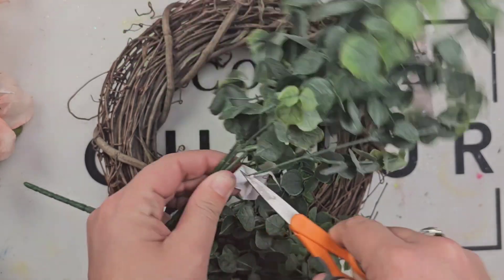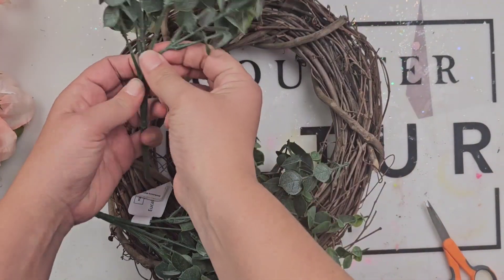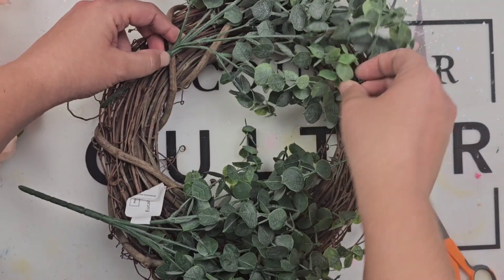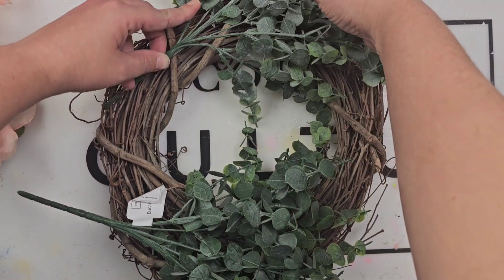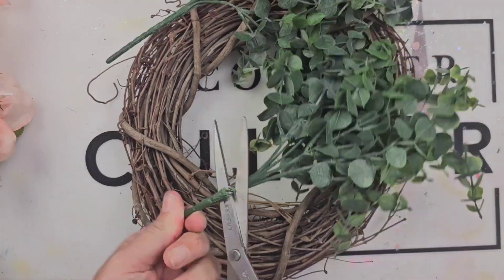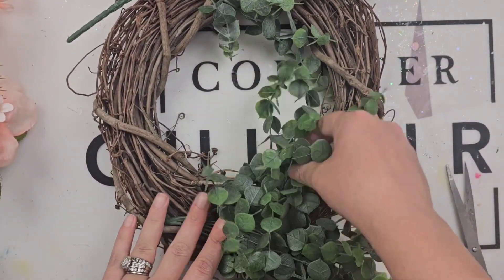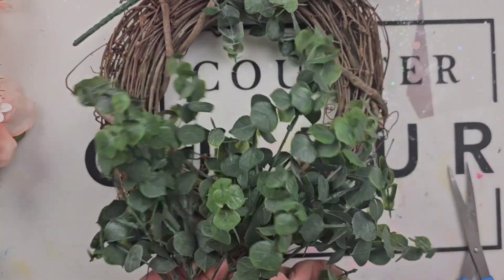One thing you will need are some wire cutters, because all of your greenery and your floral pieces have wires in them so you can trim them down. It makes them bendable so you can position them how you want. I'm going to get an idea of where I want my greenery — I know I wanted to put it down first so I can build on it, and I wanted to have some of the grapevine wreath showing on the side and then only fill the other side with flowers.